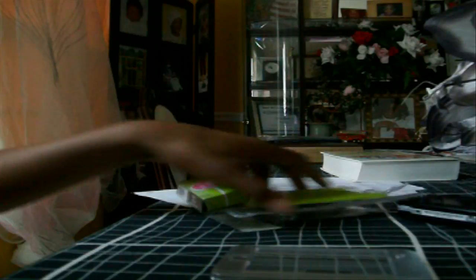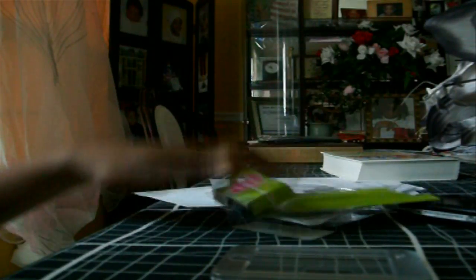Let me start off with what it comes with. It comes in this packaging — I had to really murder mine because I could not open it. It also comes with stickers and a little instruction guide showing how to put it on and how to remove it.